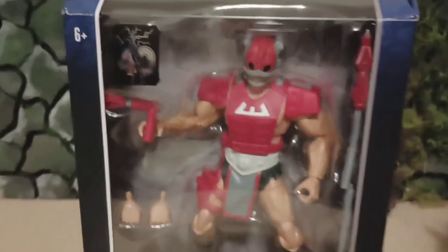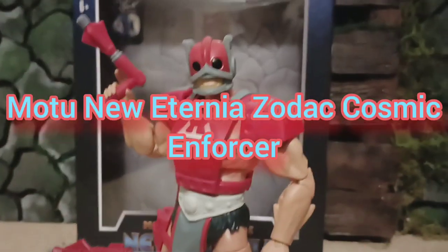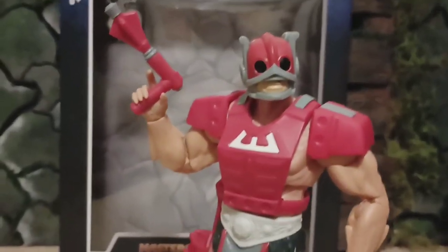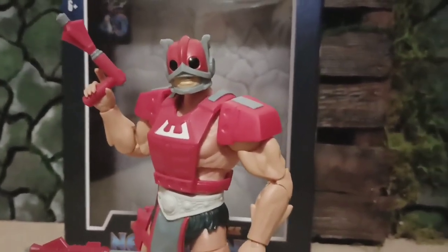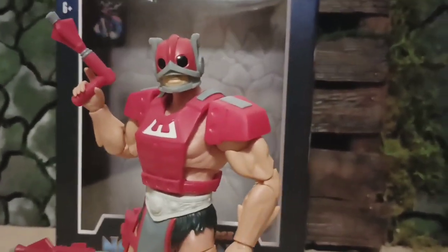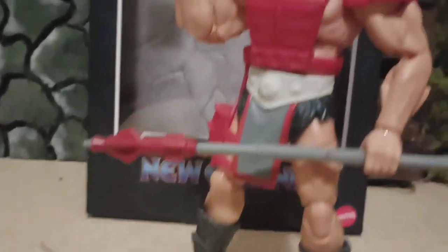Alright, today we're going to take a look at Zodak, New Eternia. He's a cosmic enforcer and he's between good and evil - he holds balance between good and evil. So he's a good guy but at the same time he'll work with whoever to keep the galaxy balanced. Check him out.